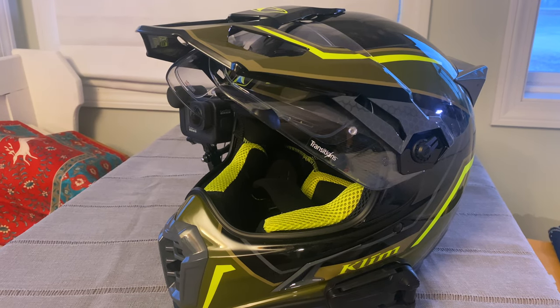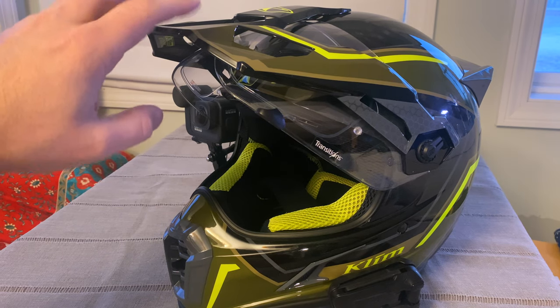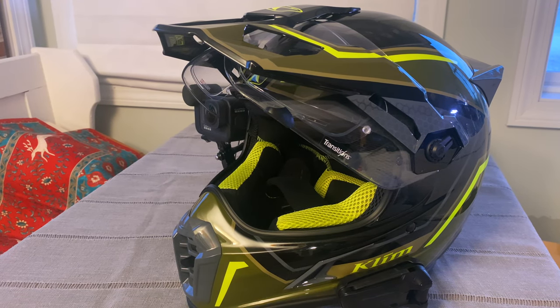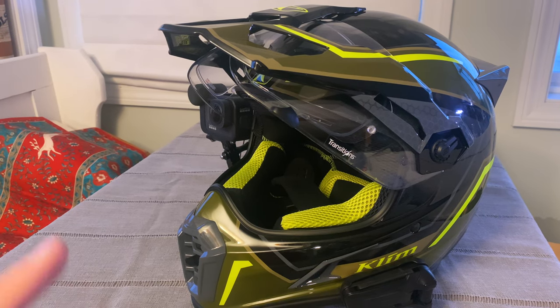Hey everyone, it's Adam here. I couldn't find on the internet any videos on how to take off the beak or the lens of the Climb Krios Pro — none. There's a PDF on Climb's website which goes through it. I thought it'd be helpful for people that are just getting this out of the box the first time.